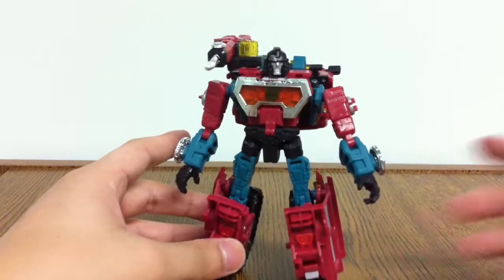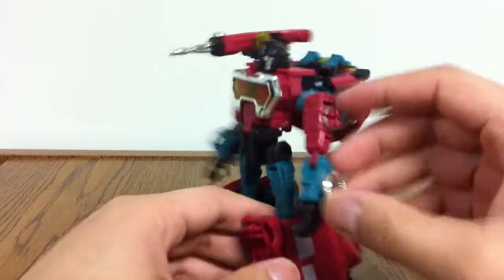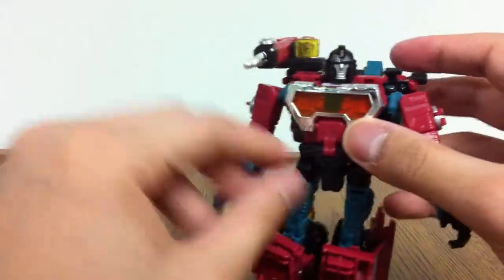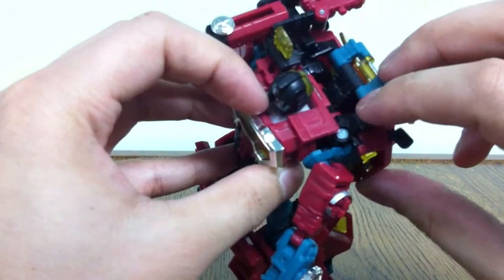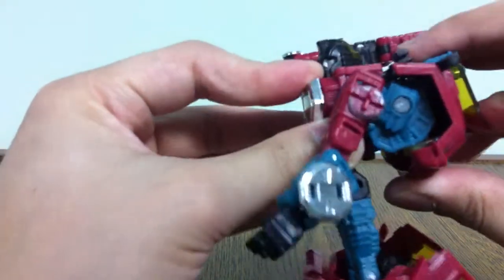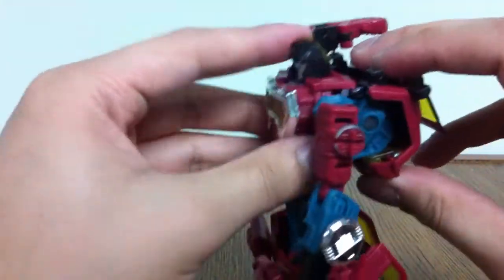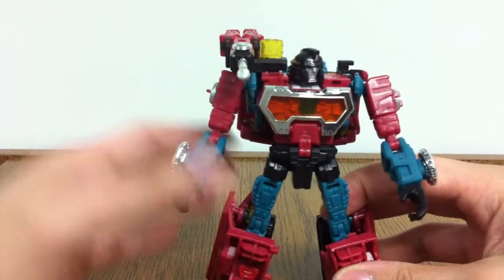One flaw I'll note is that his backpack — basically his back area that connects his arms — does not lock. So every time you play with an arm, it'll unhinge. To remedy this, I've tried to just force this up so that the silver peg kind of comes up and sticks. Just due to friction, it'll sort of lock in place. It's not the perfect fix, but it works for me. I don't know if it damages the figure over time.